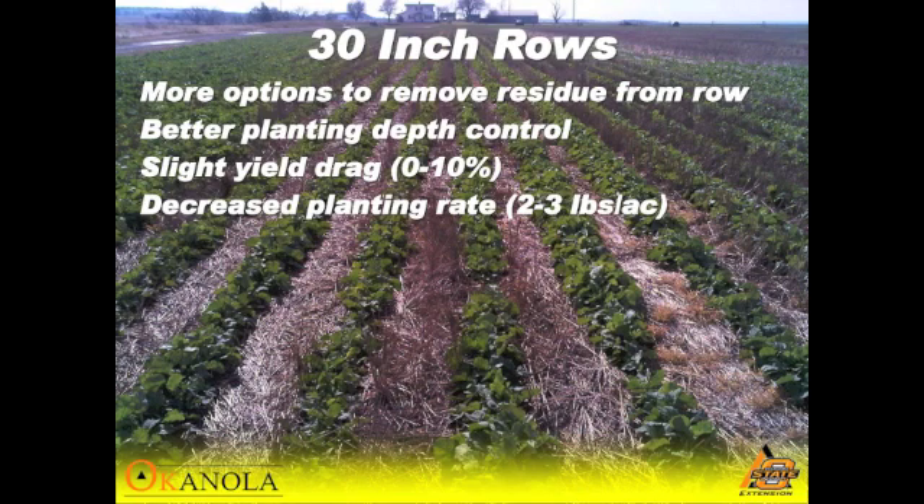With two pounds on 30-inch rows, it will get almost all the seeds up. As we start to look at the different seeding rates and increase them, obviously that's way too many seeds per foot in a row. The seedlings know that and they thin off quickly — they compete with themselves.